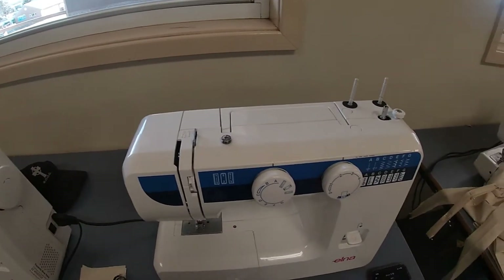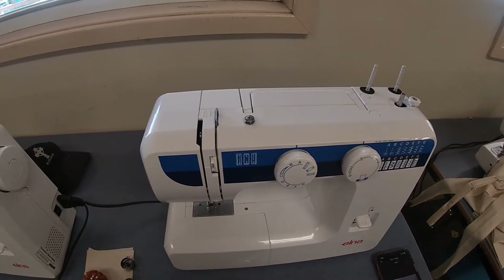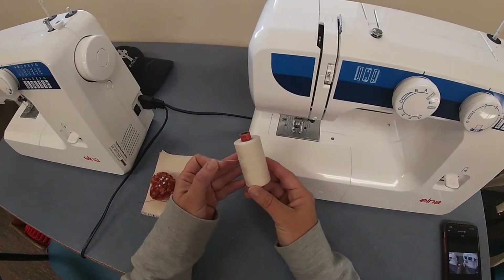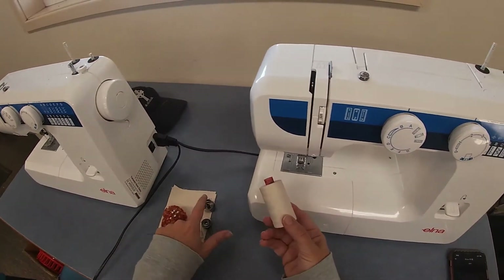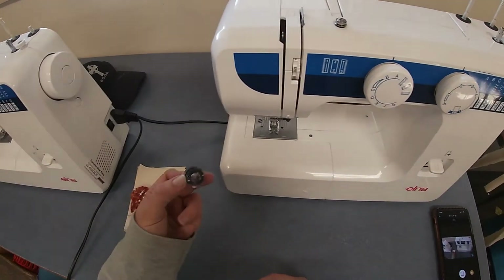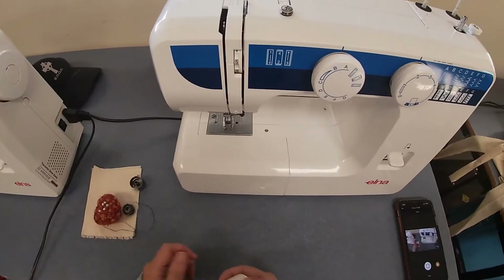This is a quick video to show you how to thread the sewing machine so that you're ready to start practicing on a bit of material. At each machine you'll need a reel of cotton, a bobbin case, a bobbin, some pins, and your test pieces of calico.